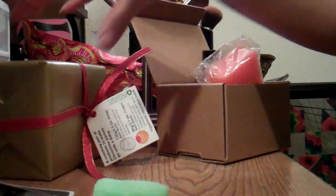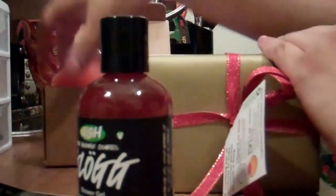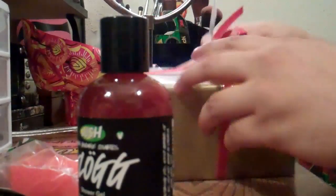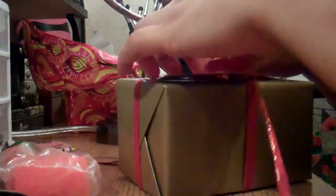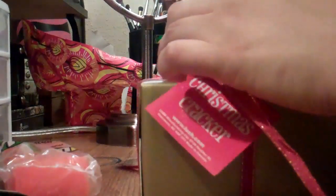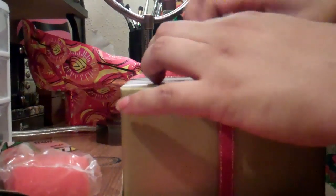For the free one I got, this is the Christmas Cracker. This one I picked, and this one I believe are the bath bombs I picked out.